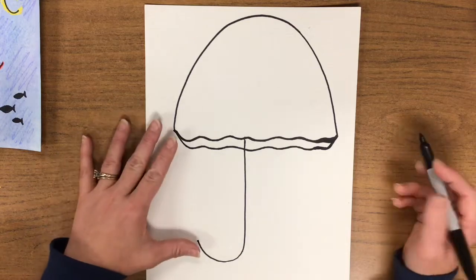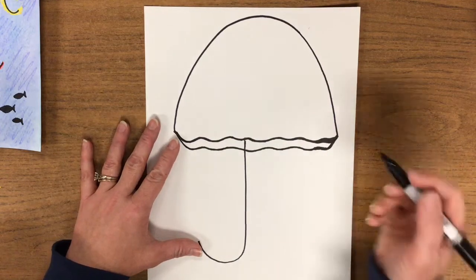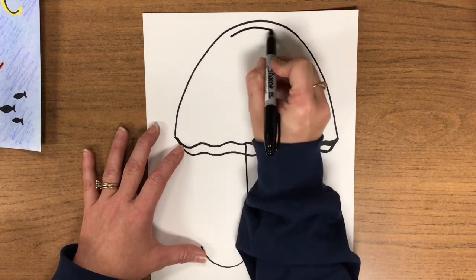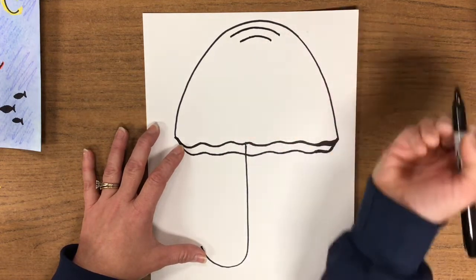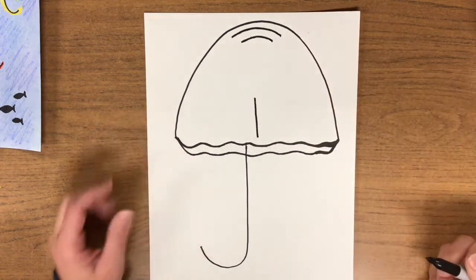Monkey see. The next step, we're going to add a little bit of detail to the top of our jellyfish. You're going to do one frown face, two frown face, and then a straight line right in the middle. Monkey do.